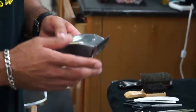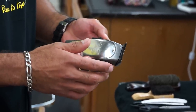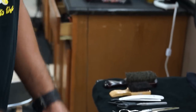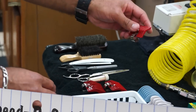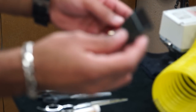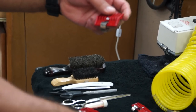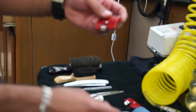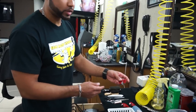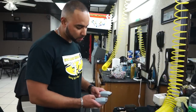I use the Andis Masters. I got this set up to cut closer — in one of my videos I show you guys how to do this step by step. For these I have only three guards: the 00, which I call the number 1 because it cuts just a little bit lower than the number 1 from the Wahls; the number 0, which cuts just a little bit lower than the number 2 from the Wahls, so we call it the number 2 at the shop; and the 0A, which cuts just a little lower than the number 3 from the Wahls, and we call it the number 3.